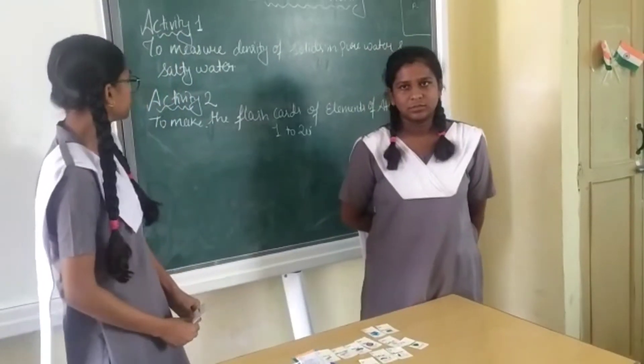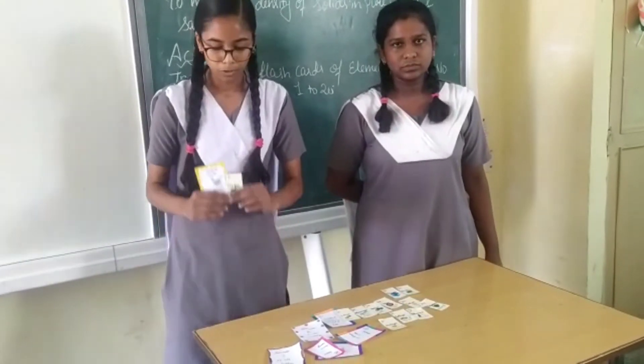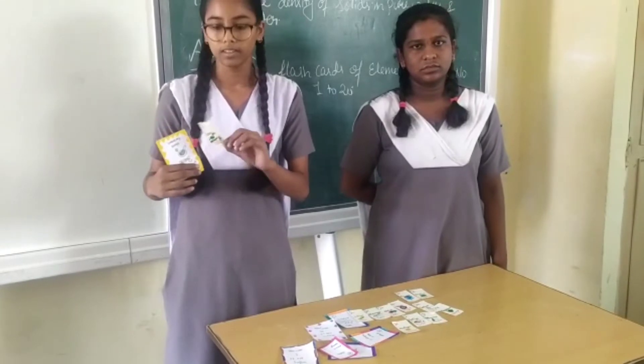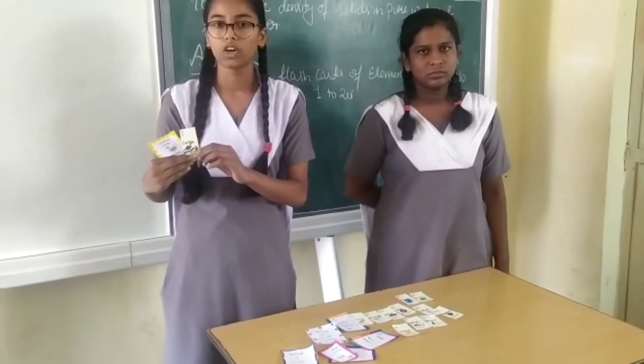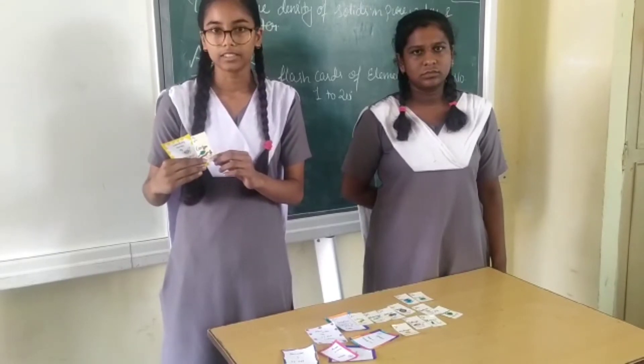The next activity 2 is to make the flashcards of elements of atomic number 1 to 20. For this activity, the materials required are colored paper, scissors, color, and glue. The procedure is to take a paper and divide it into parts, color it, and write the atomic number, atomic mass, symbol, and its name.